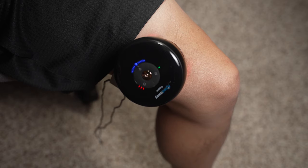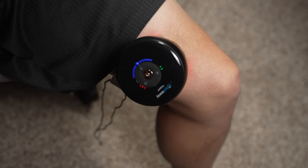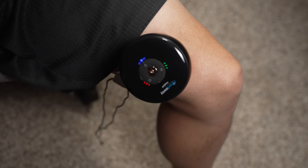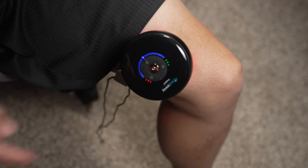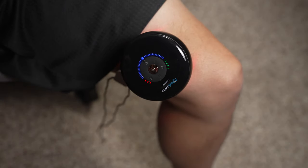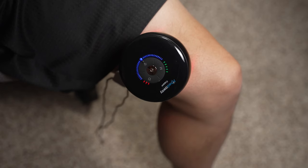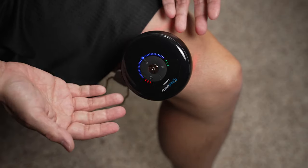This mode button switches between five different modes. First, the wake-up mode: a quick suction and release. Second, the relaxing mode: a quick suction plus a slow suction. Third, the massage mode: a deeper suction and release. Fourth, the professional mode: continuous suction with no release. And lastly, the fifth — powerful mode. I use the massage mode the most; it feels just like a good deep massage.